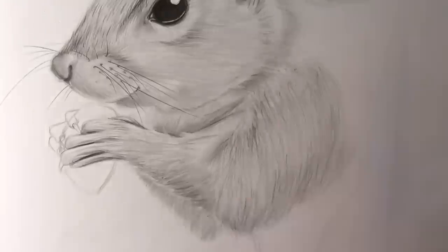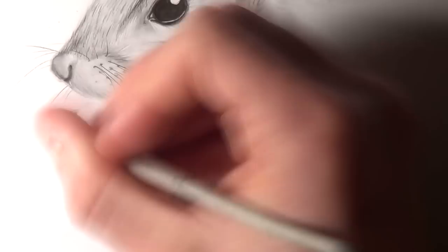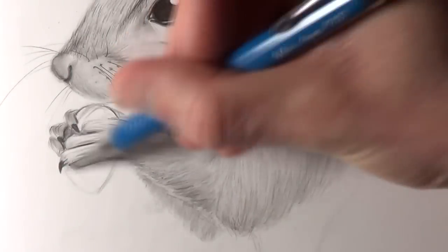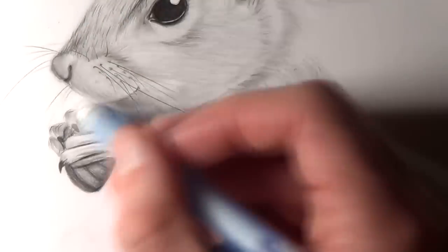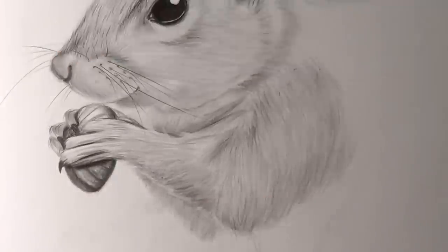For the fur on the arm in the background and the squirrel's chest, I made sure to leave this faded and blurred, as a great way of focusing attention on the prominent details in the foreground. If I added sharper lines to every feature in the background, it would really take away from the depth — so leaving those details blurred is a great way to add more of a 3D, realistic quality to the drawing.